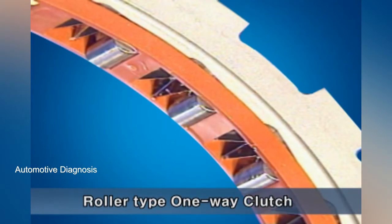This is the roller type one-way clutch operating at the D range, 1st gear. It controls the rotating direction of the low and reverse brake.